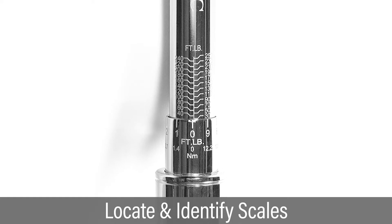In this video, we will set and apply 65 foot-pounds of torque. Locate the vertical center line with graduated horizontal marks at 10 foot-pound increments. Identify the scale at the edge of the adjusting collar that measures in 1 foot-pound increments.